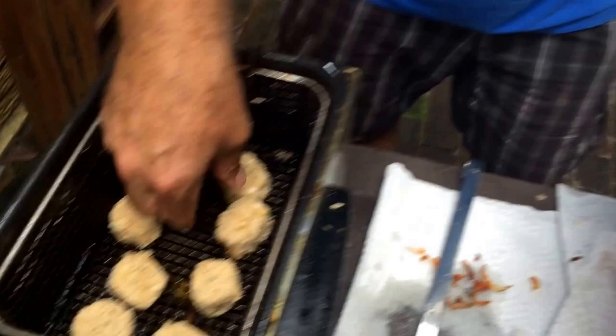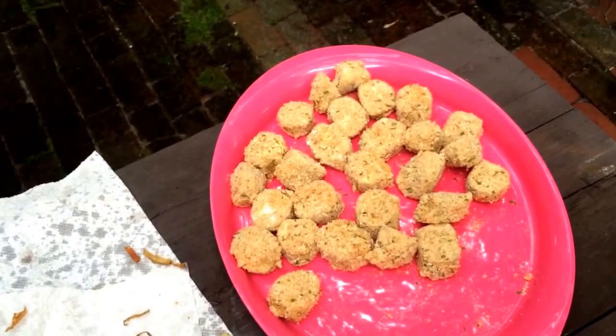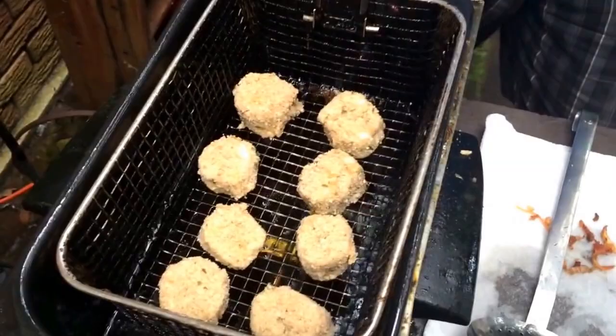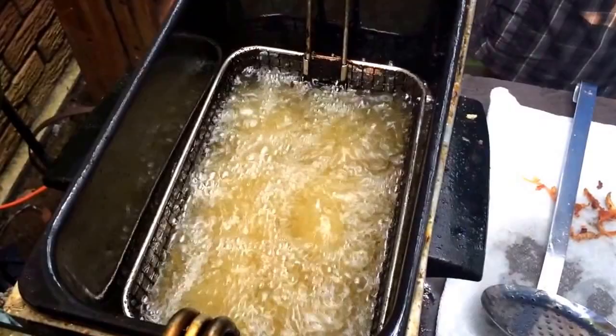I've made some boudin balls — I've done this in a video before, so you don't want to put too many in the oil at once. I just took some good boudin, took the casing off. First, you put it in the freezer for a little bit to get it firm, then take the casing off, roll it in flour, cutting little coins like this, then egg wash, then bread crumbs. Put it in the oil and cook it until it turns a nice golden brown. It's a great appetizer.